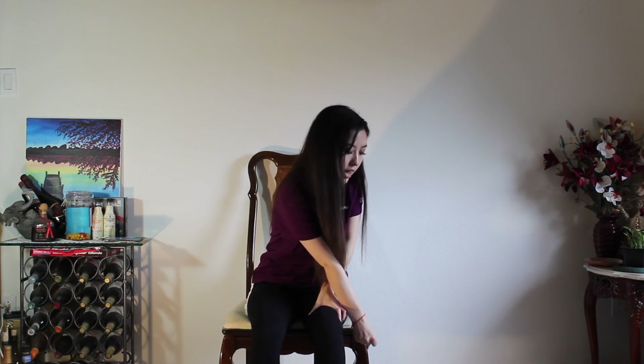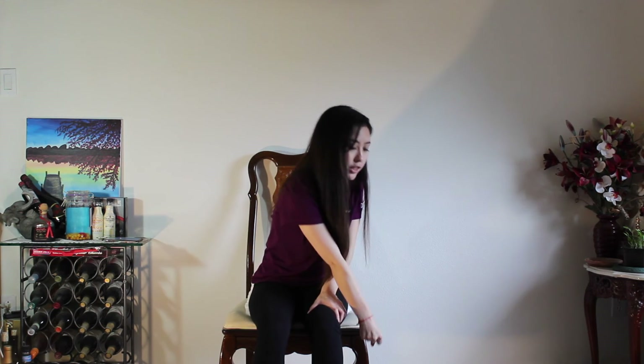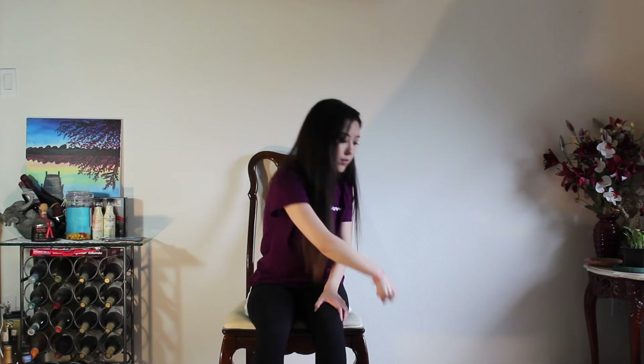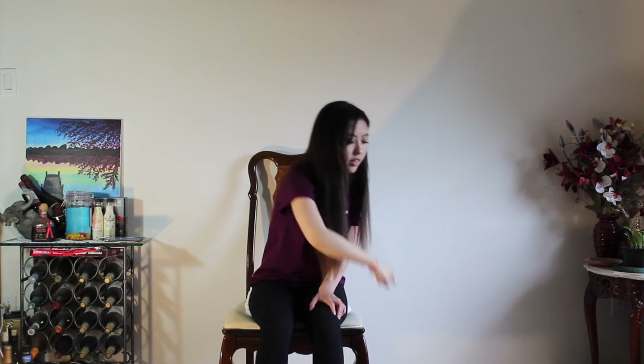Now we'll be switching to our left hand. Reaching down and pulling the cord back up to our shoulder and down. Two, three, four, five, six, seven, eight, nine, last one, and ten.